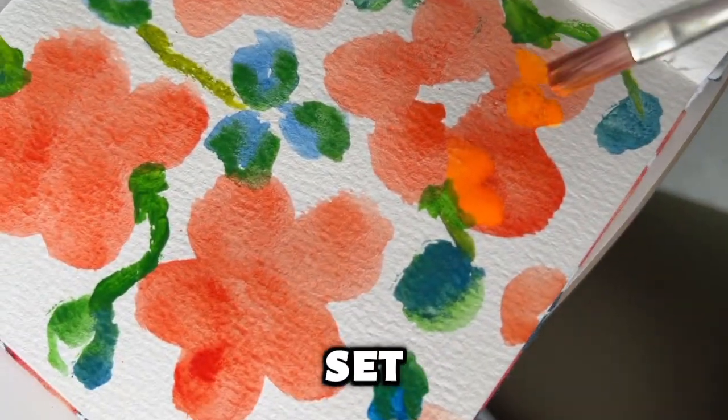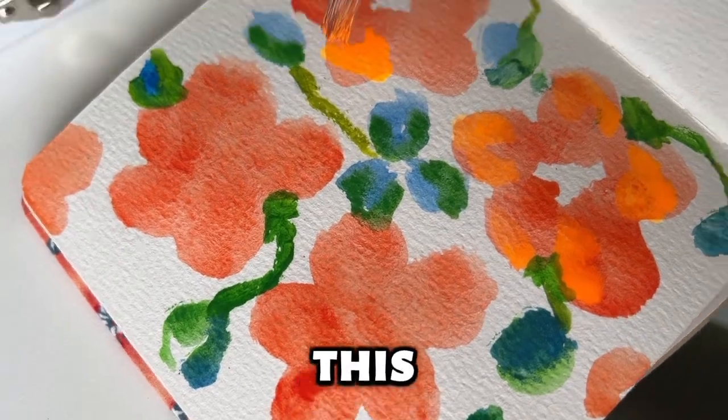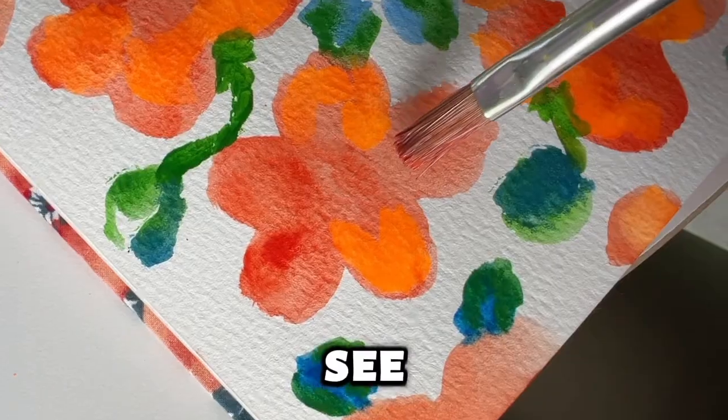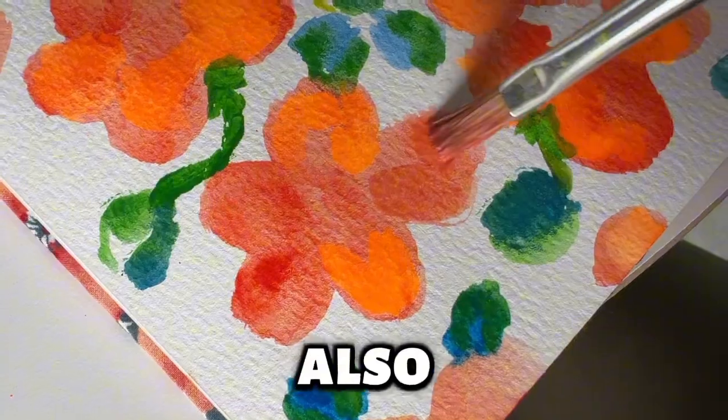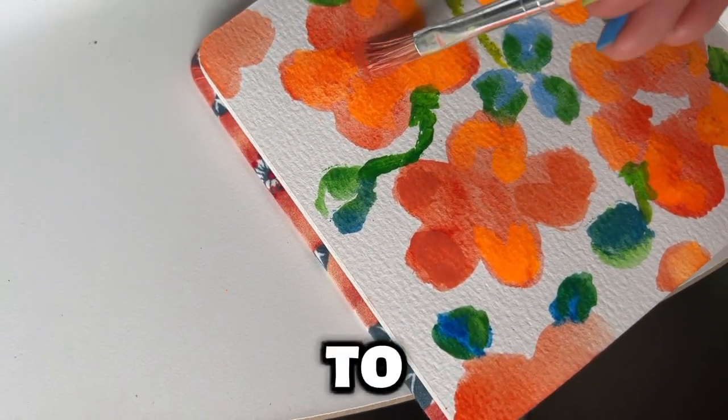We used this set for the last two months or so, and I wanted to make this video after enough time to use it and see if it's worth the hype. I also want to paint a little picture so you can see how fun these are to use.